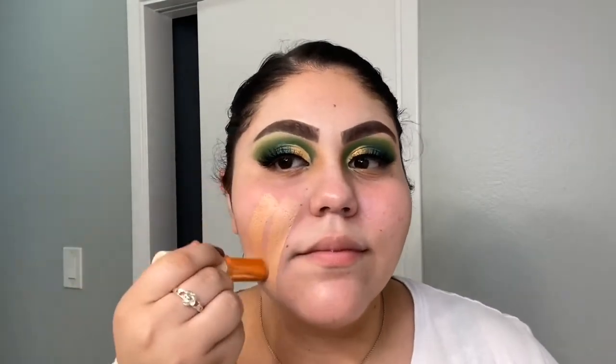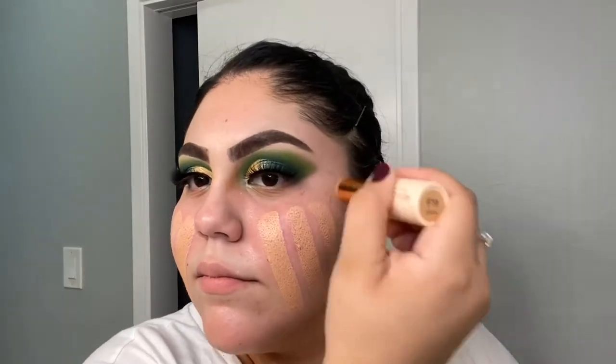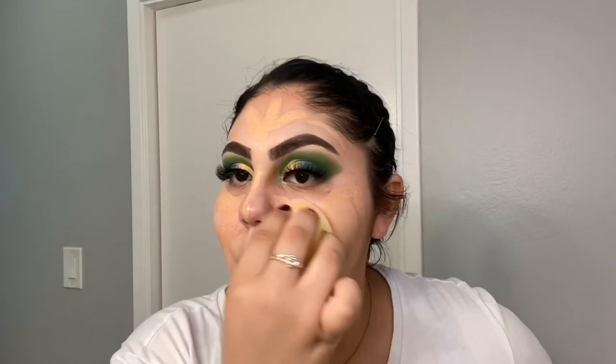I'm going in with the Makeup Revolution Foundation Stick in the shade F9, and blending it out using my Junior Co Lemon Microfiber Sponge. I also wet it with the Mario Badescu Rose Water.